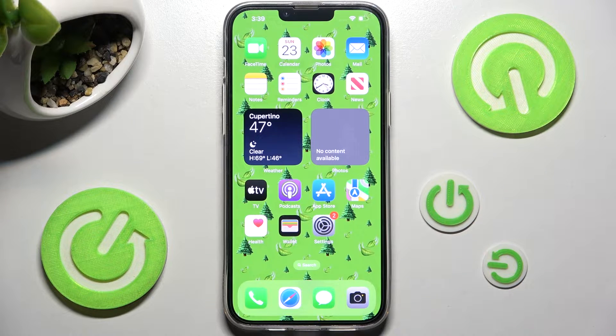Hi, in front of me is iPhone 13 Plus and today I would like to show you how you can set up screen lock on this device.